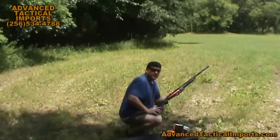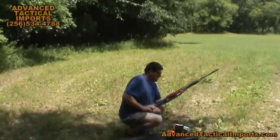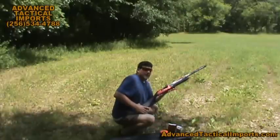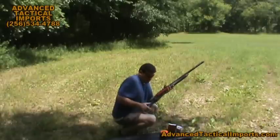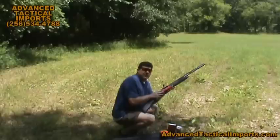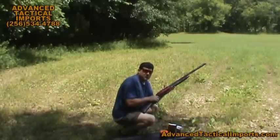Hi there, this is Ben Bishop with Advanced Tactical Imports here in Huntsville, Alabama. We're going to shoot a few shots with our new trap and sporting clays model. We asked that this shotgun be made with a three inch chamber and it also comes with a higher pressure piston.